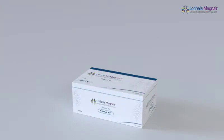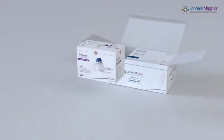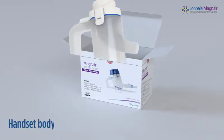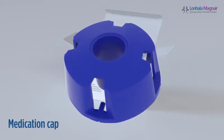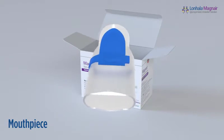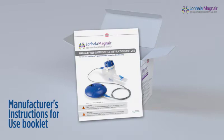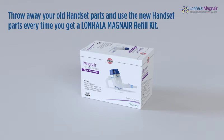Please remember that you will need a refill kit after every 60 doses. Your refill kit contains a supply of Lanhala and a Magnair replacement handset. The Magnair replacement handset includes only these replacement parts: handset body, medication cap, mouthpiece, aerosol head, and manufacturer's instructions for use booklet. Throw away your old handset parts and use the new handset parts every time you get a Lanhala Magnair refill kit.